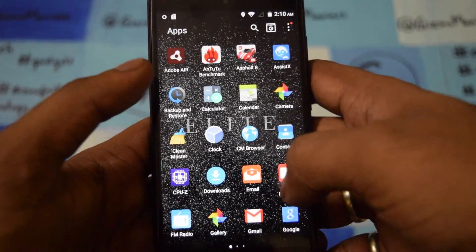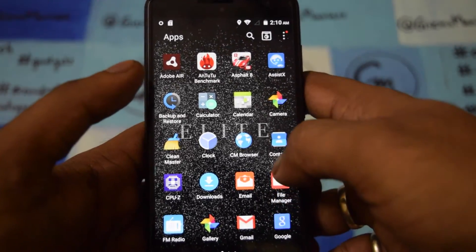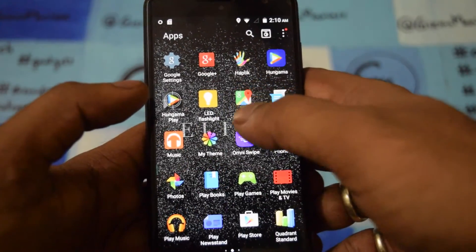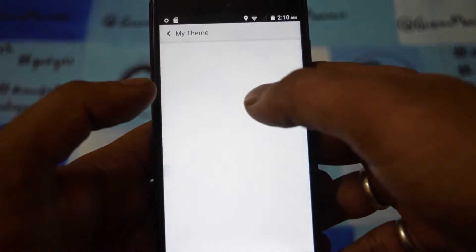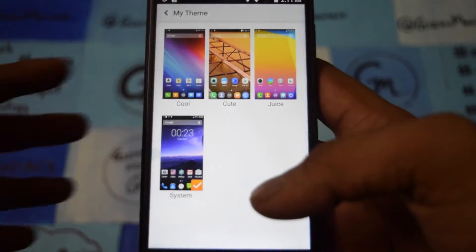Other than this, the file manager is pretty simple — it doesn't have any complications. It also has My Theme, so the company is offering a few themes and you'll get themes for the system.